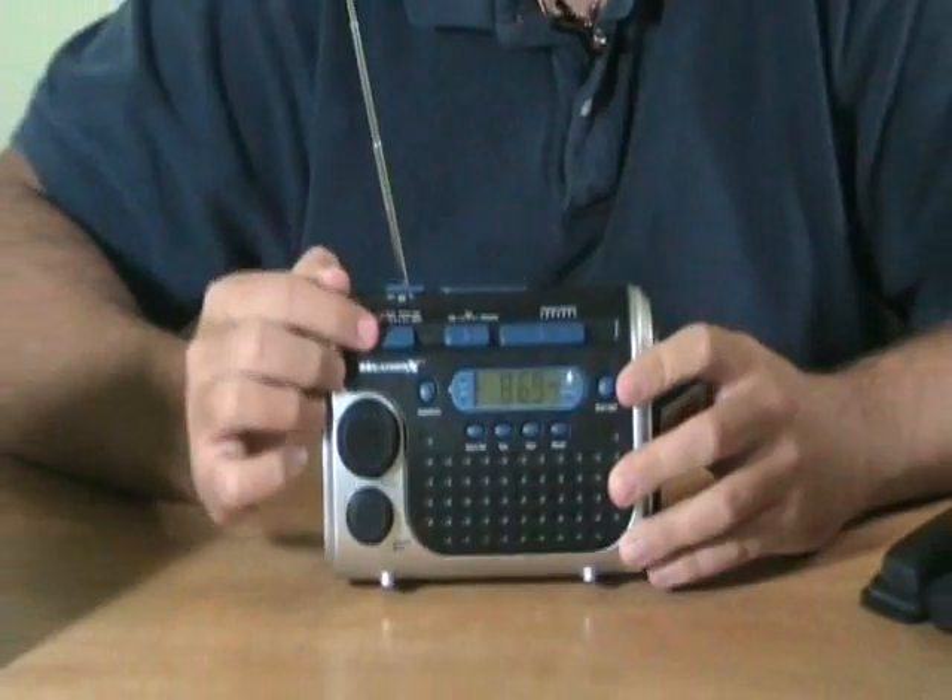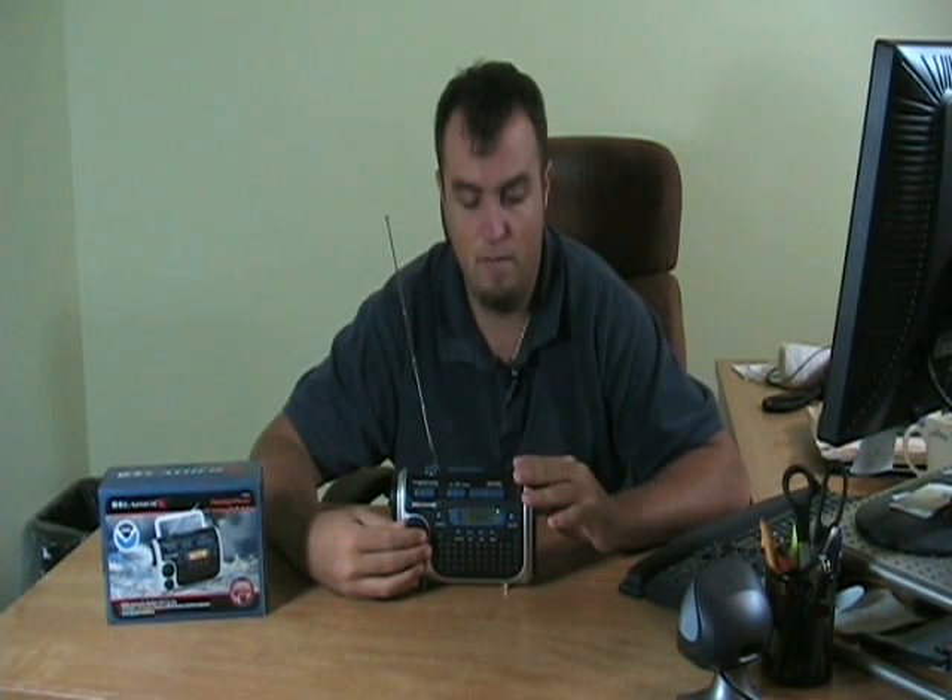So again, this WeatherX radio is the perfect thing if you're ever in a situation where you absolutely need something that works — a flashlight, a radio, you need to know the weather. This is the perfect thing to have in all kinds of situations like that.